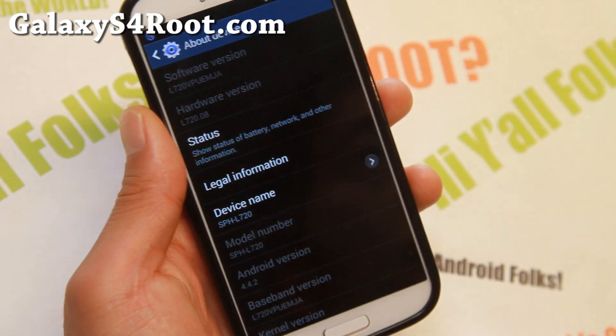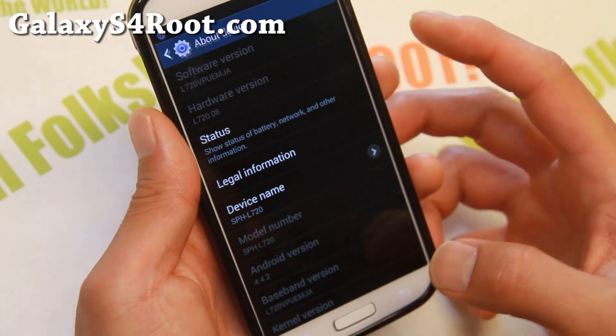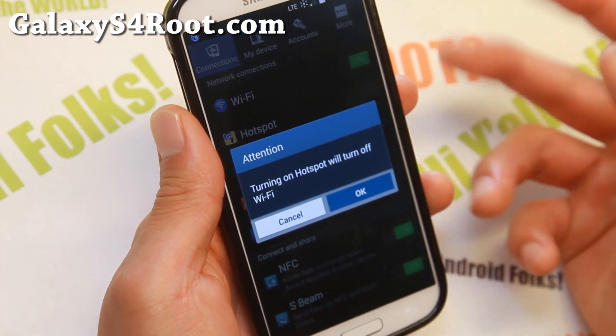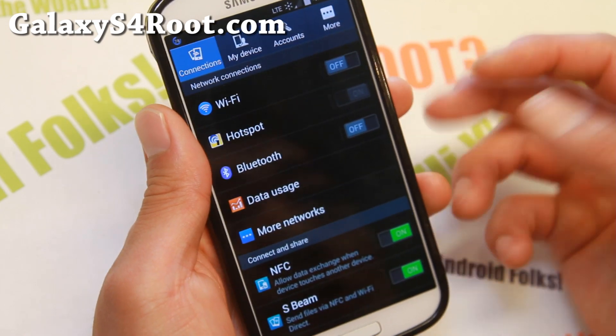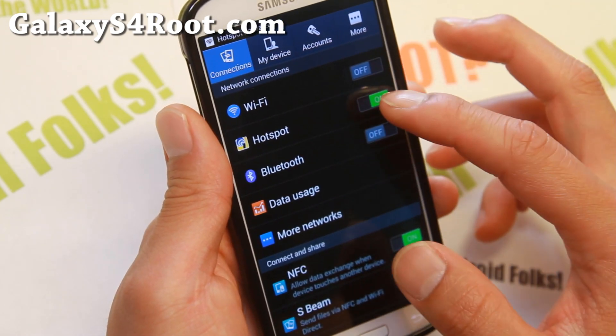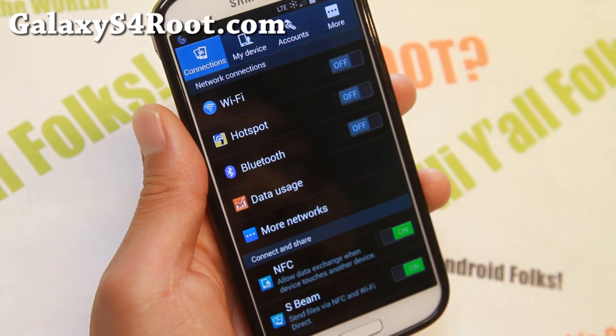This is way better than stock because out of the box your hotspot is working — no mods needed. It just works. Just turn it on. That's great for those of you who need this feature, and I'm sure many of you do need it.